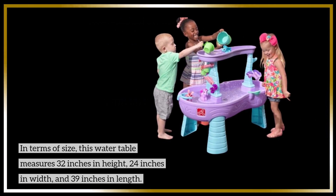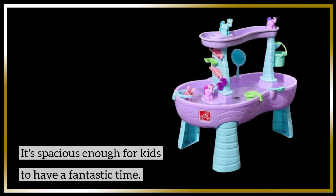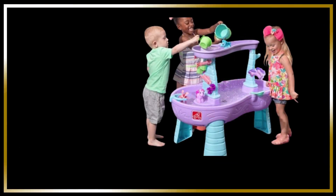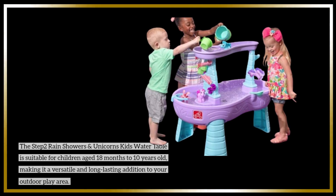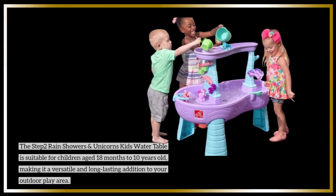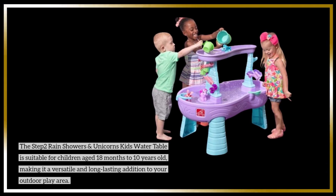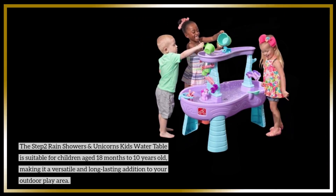In terms of size, this water table measures 32 inches in height, 24 inches in width, and 39 inches in length — spacious enough for kids to have a fantastic time. The Step 2 Rain Showers and Unicorns Kids Water Table is suitable for children aged 18 months to 10 years old, making it a versatile and long-lasting addition to your outdoor play area.